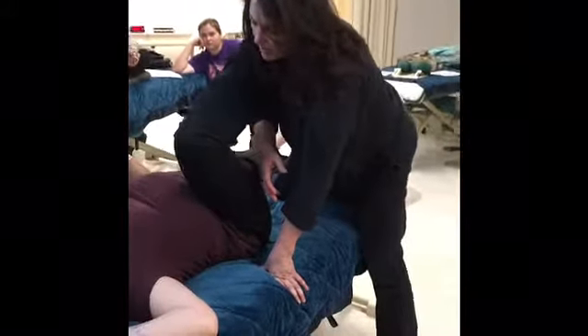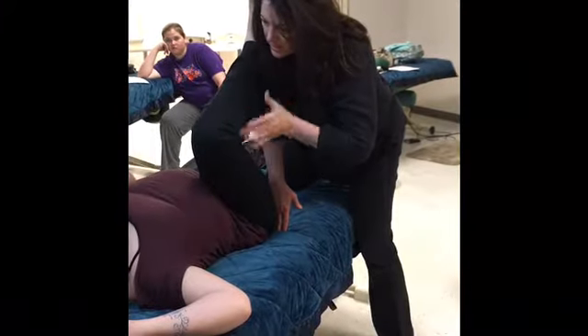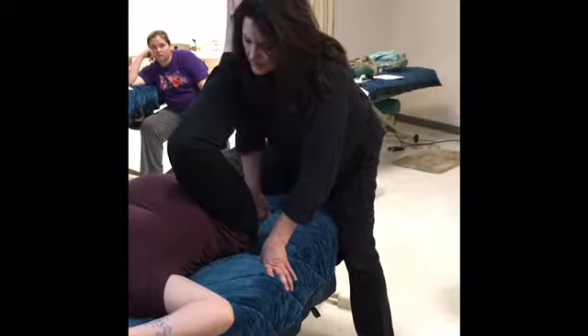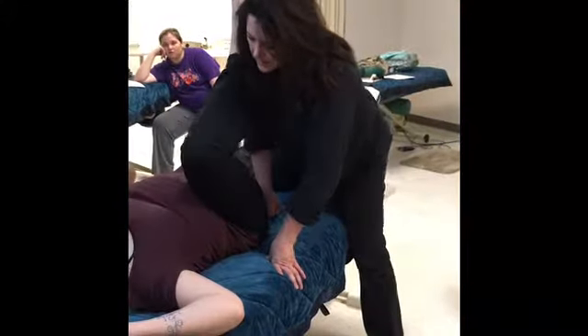We're going to let that leg come sort of next to her body. The most important thing is I have to move up and over her to keep the angle correct at the knee. Inhale, and engage, and release.